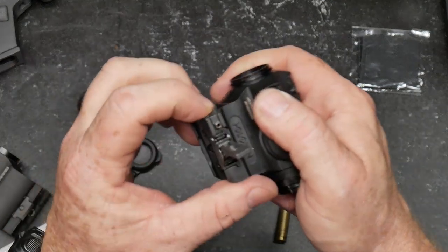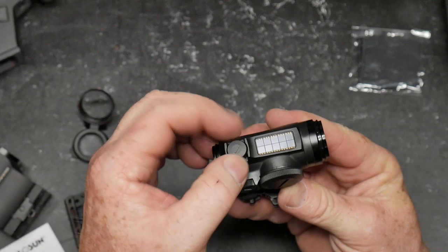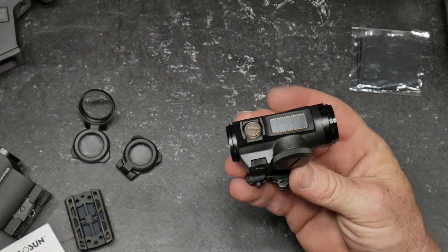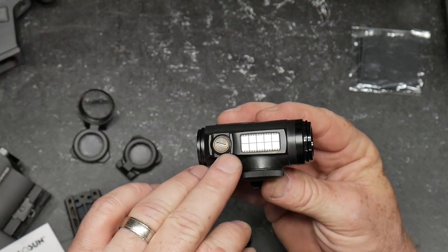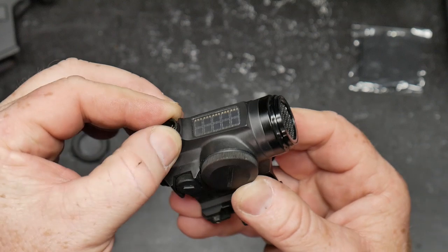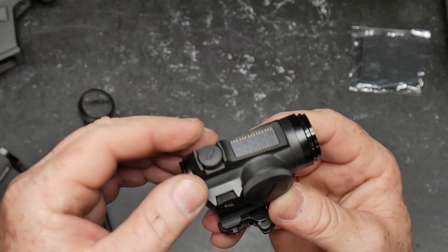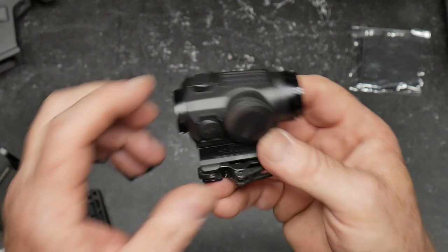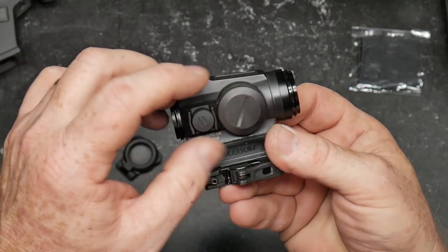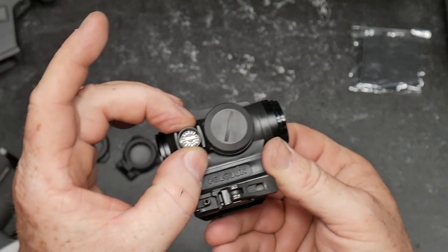You slide that thing forward, as you can see, and you go ahead and mount it on the rail. The turrets are right here. The only thing I'd probably like to see differently — like what they did on the 5XDR where they left the turrets exposed and waterproofed them — that would make more sense. Tactile adjustments, probably one half MOA per click. Another thing I'd suggest: if you're going all-out combat, tether these caps. Once I zero this thing and leave it on the rifle, these turrets will never have to be touched again.